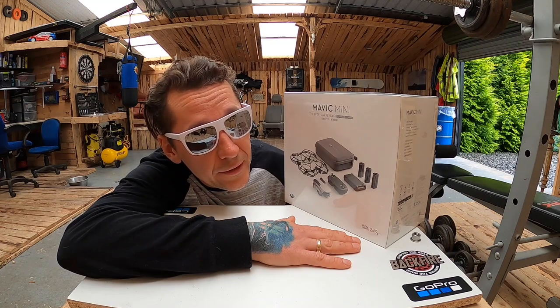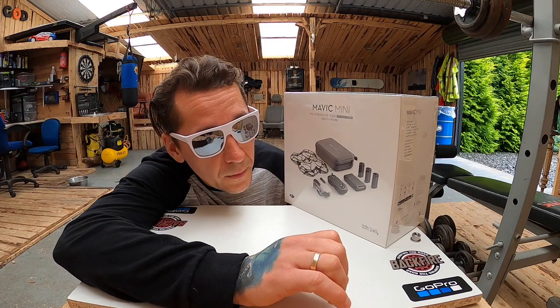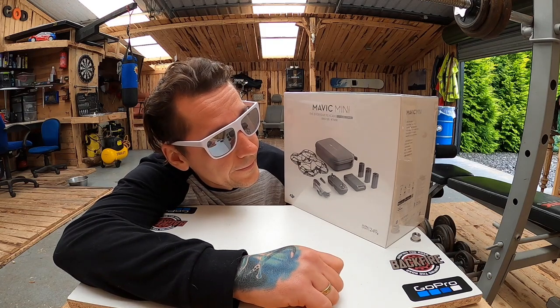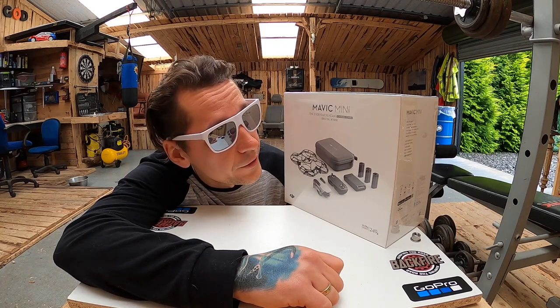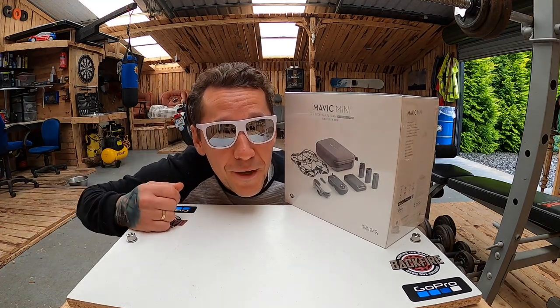Pokazała mi drony wiele, wiele lat temu. Wtedy żeby kupić drona trzeba było mieć kilka tysięcy euro. Fajnie, że takie możliwości są i są w zasięgu ręki. Także rozpakowujemy.